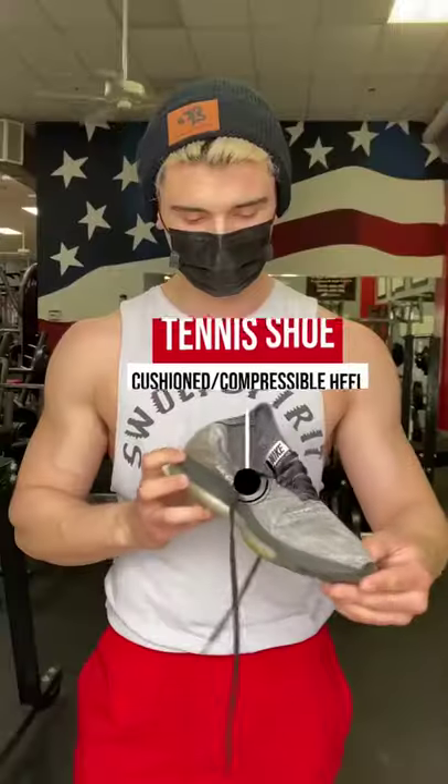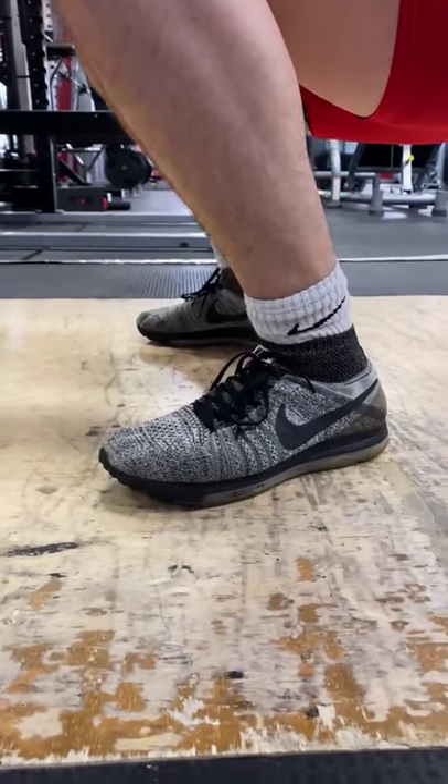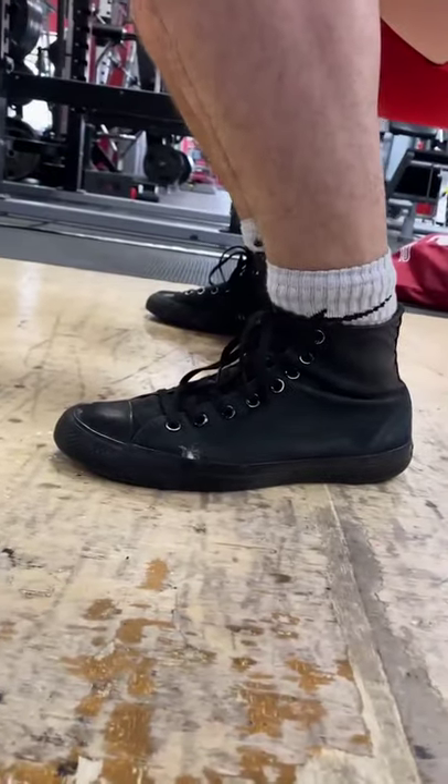You shouldn't be squatting in tennis shoes. Tennis shoes are usually cushioned for comfort, and during a lift you don't want this because a lot of energy is going to be dissipated. You're better off using a flat shoe like a Chuck Taylor. These have a thin sole and will aid in stability and power production during a squat.